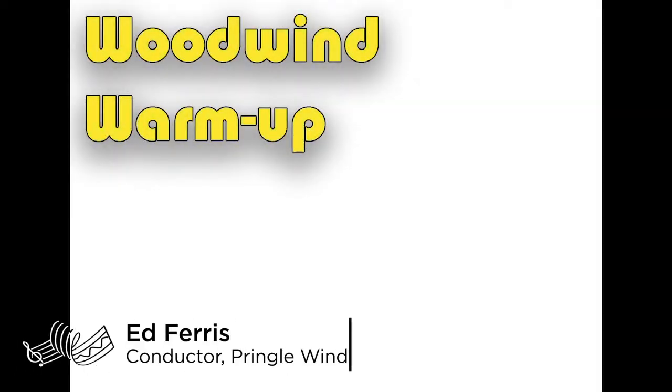Hey everyone, my name's Ed Ferris and I'm the conductor of the Pringle Wind Ensemble at Border Music Camp. Today I want to talk to you about warm-ups for woodwind instruments. In a well-structured practice session, warm-ups are the part where we develop our technical skill on our instruments. This will allow us to play more challenging pieces that extend us as musicians.